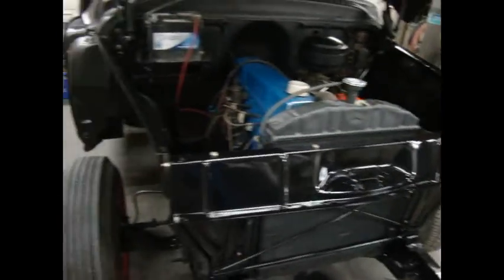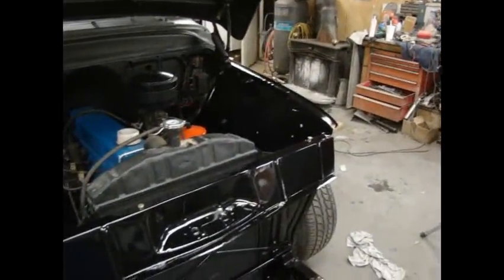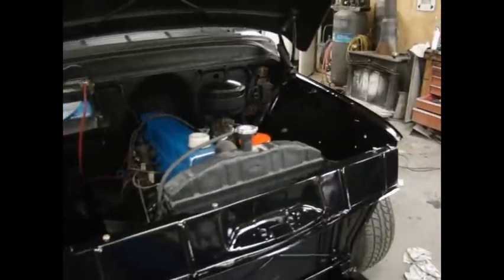That's about it guys. Gotta go inside and do something. See you later.